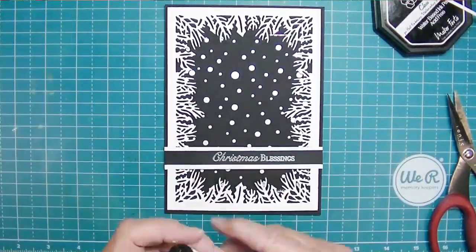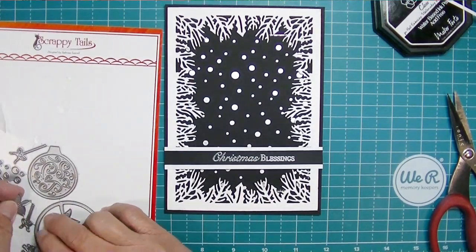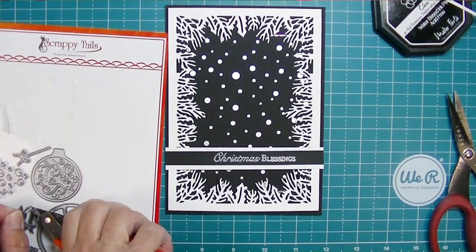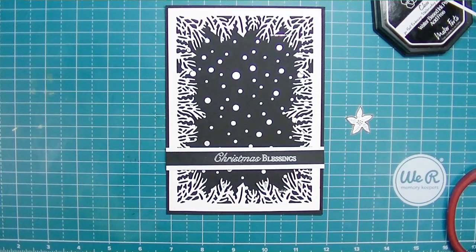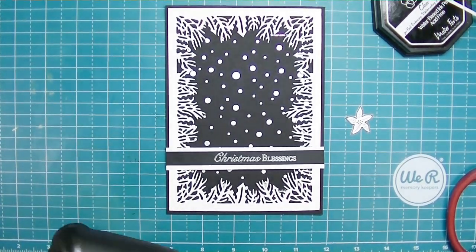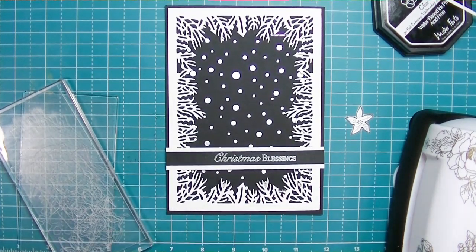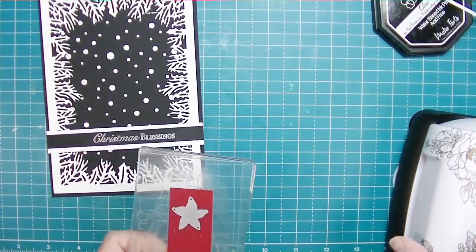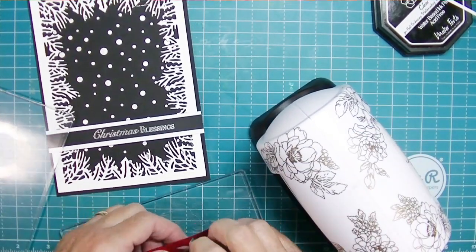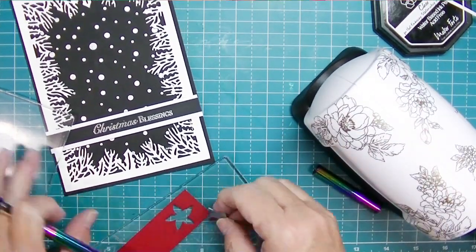I kept thinking about all those extra little dies in that die set, and I thought a little red might be nice for just a pop of color. So I removed the poinsettia die - it's a little tiny poinsettia die - and pulled out one of my favorite reds from my cardstocks. I pulled out my little Mini Blossom die cutter. If you don't have a little mini die cutter that sits right on your table, definitely get yourself one or put it on your Christmas wish list - it's definitely worth it. I cut out three of these.